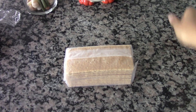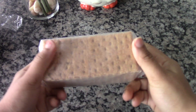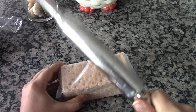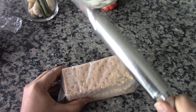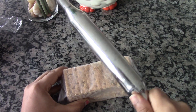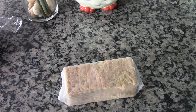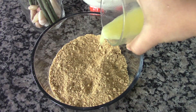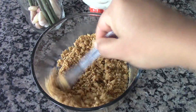Here I have around 10 graham crackers. You can use any type of crackers or plain biscuits. I am going to hit this with a rolling pin and make this into fine crumbs. You can also use a blender or a mixer to get this done. Now to this I am going to add three-fourths of a cup of butter and mix this well.